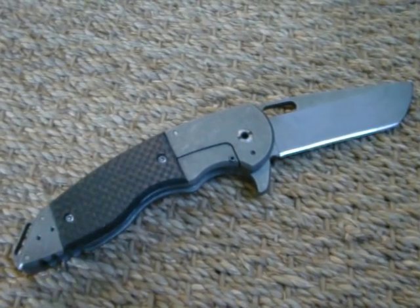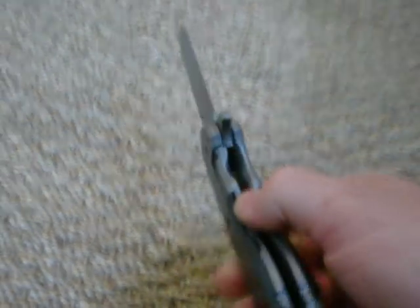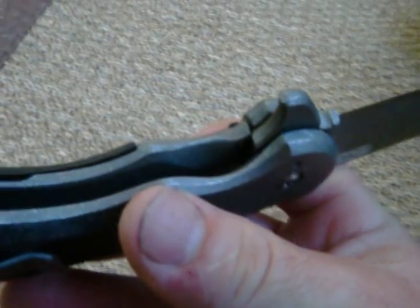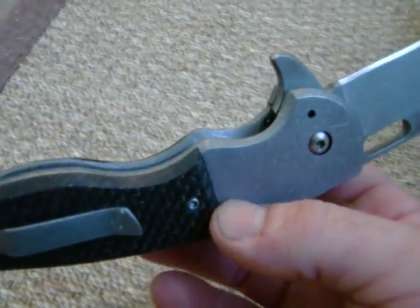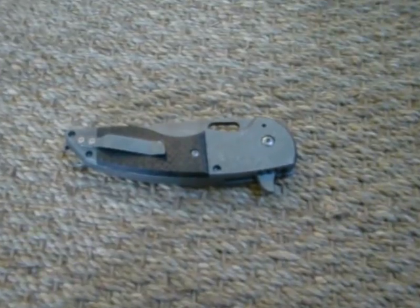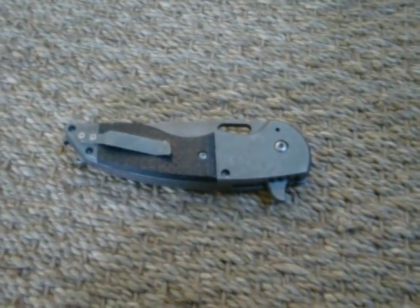I'm just trying to set up something that's fairly simple but also adds to the usability of the knife. I'll be making quite a few of these. I'll zoom in and quit talking so you can see it. Jake Hoback exclusive. If you want the information, shoot me an email at jhobackknives@yahoo.com, or comment on this video, or shoot me an email through YouTube, or visit my website. You can always contact me at jhobackknives.com. Thanks a lot for looking.